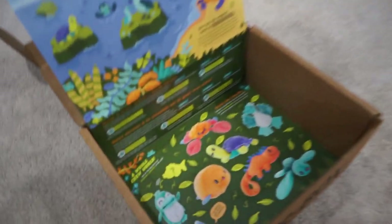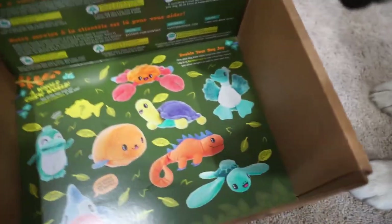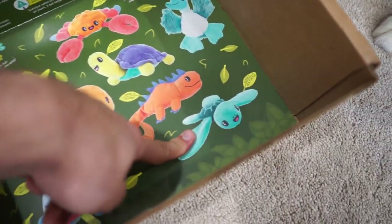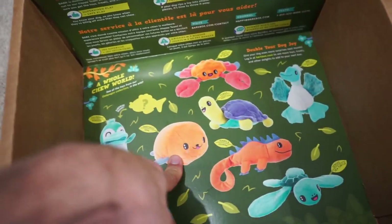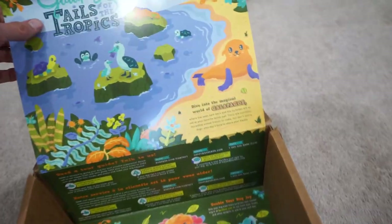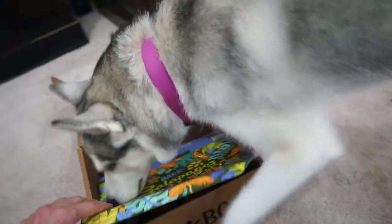Looks like the other toys in the box are the crab, we also have the Bibi the booby, we got Sergio the sea turtle — Sergio is super cute — and then we also have a penguin. Misa got the seal, so there's quite a bit. I love this box; this is a great box. I love the design on it — it's nice and colorful. Perfect for spring and summer coming up, so super great for summer toys.